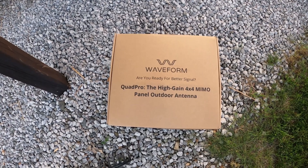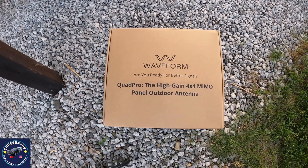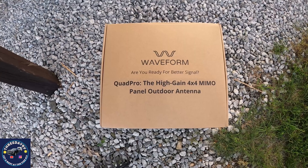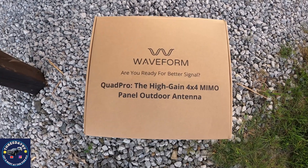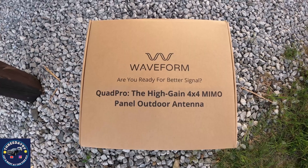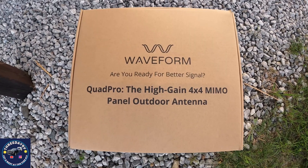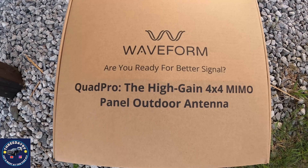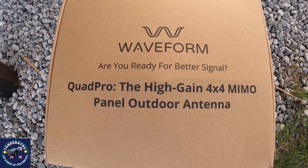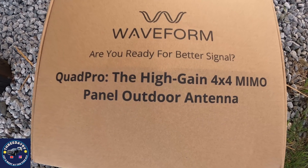Hey, welcome back to the channel. This is Keith at 3dayRV. This week's video we're going to be checking out a MIMO Quad Pro 4 antenna from Waveform, and we're hoping this is going to boost our T-Mobile home internet. Stick around — we'll show you what works, what doesn't work, and our results at the end. Thanks for tuning in, click that like and subscribe.